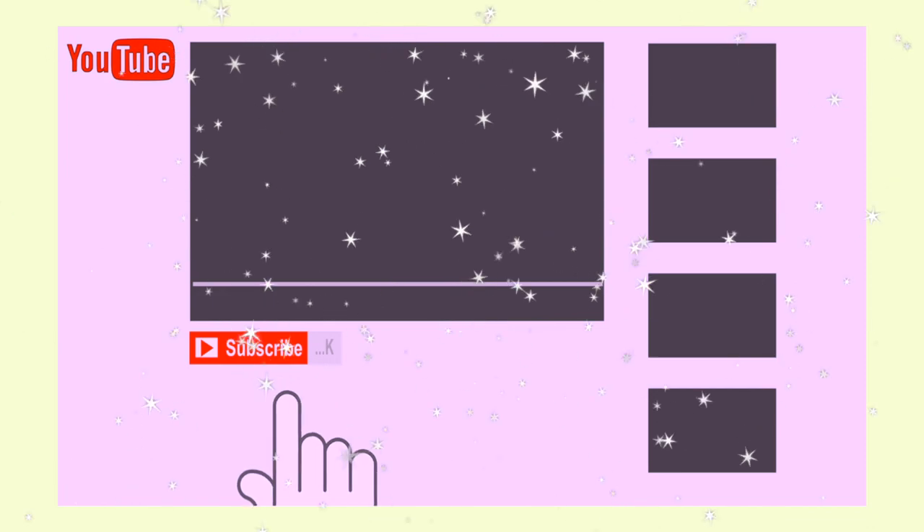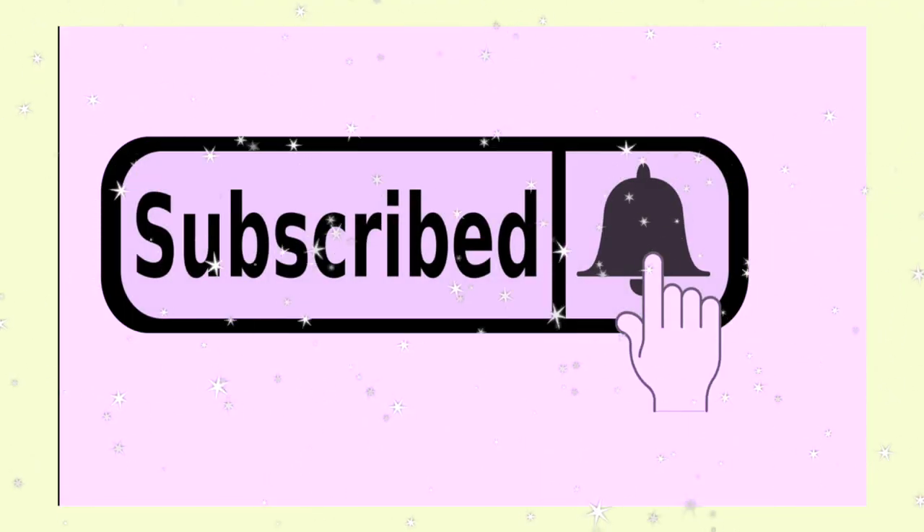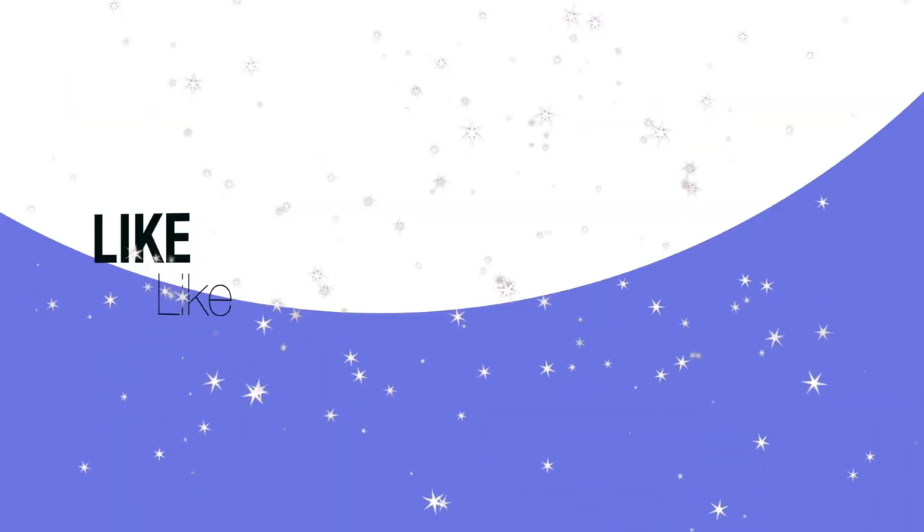This is the point in the video where I ask you to subscribe to my channel — it is completely free. If you like this video, give it a big thumbs up. And if you have any comments, leave them below. Until next time, y'all. Bye!